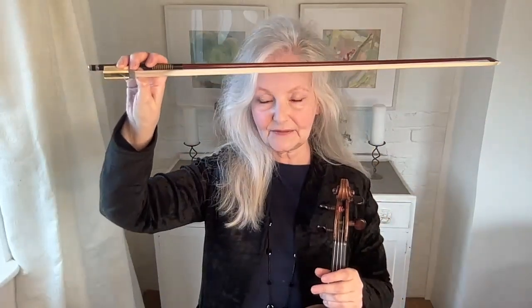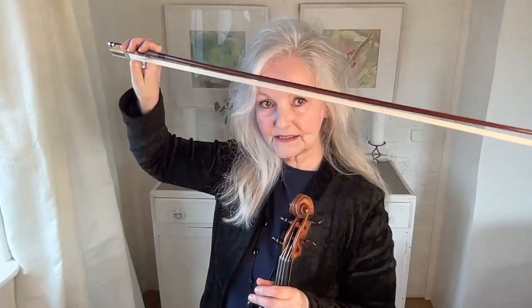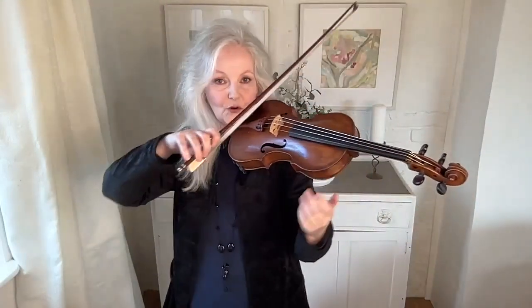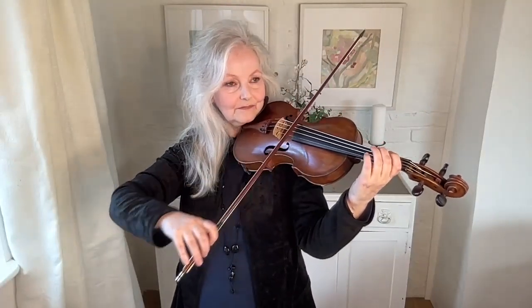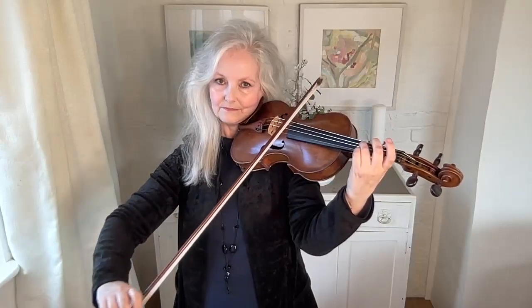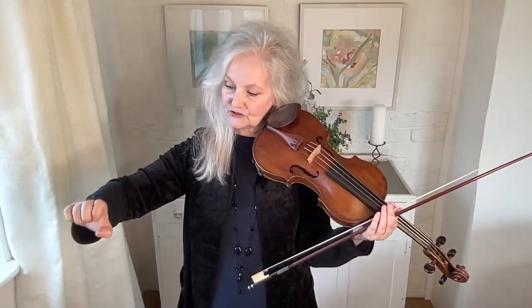The further your finger curls round, the more bent your thumb is, and there's a tremendous advantage to that — the thumb being bent rather than straight. When you're playing very quietly, you can involve the thumb in holding up the bow, making it feel more weightless. My thumb holding up the bow is another little help to control and the ability to make the bow feel weightless.